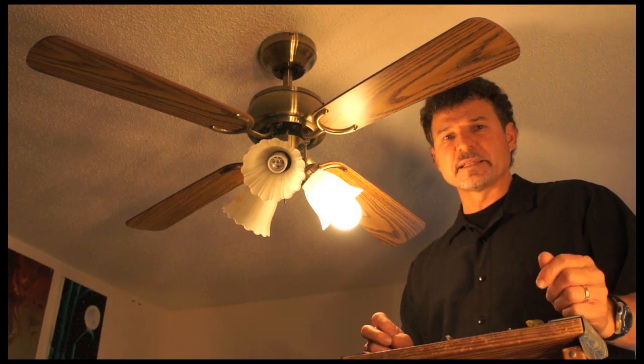The first thing we need to do is to disconnect the power — in this case it's at the wall switch.